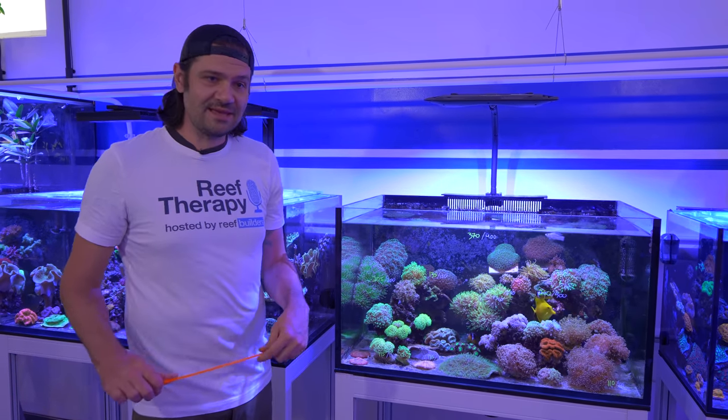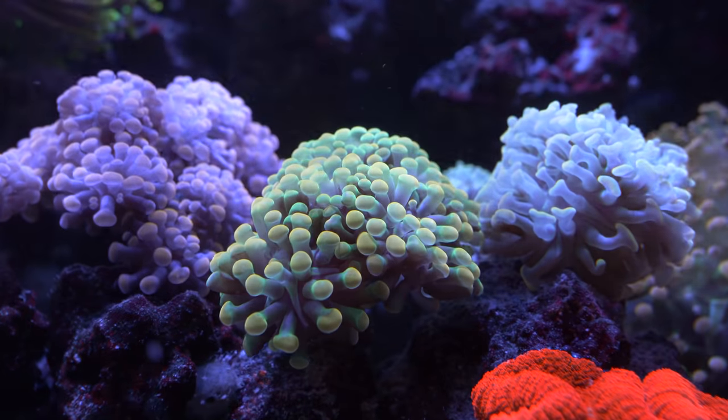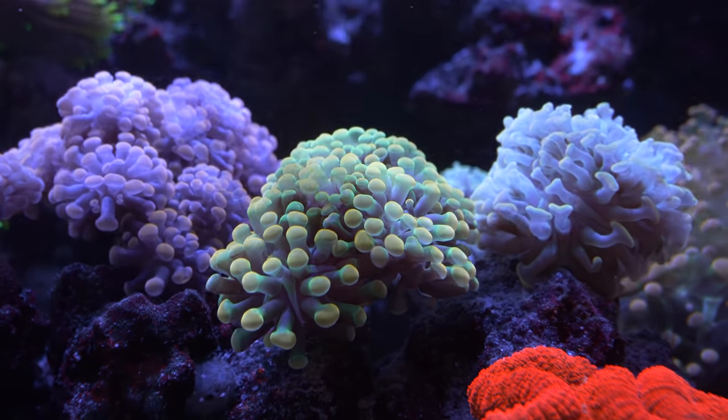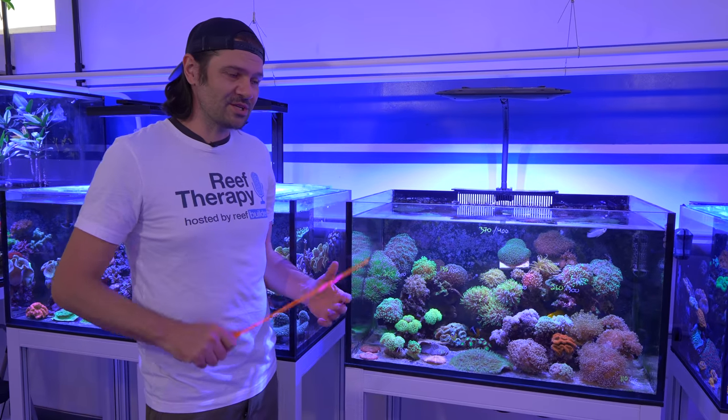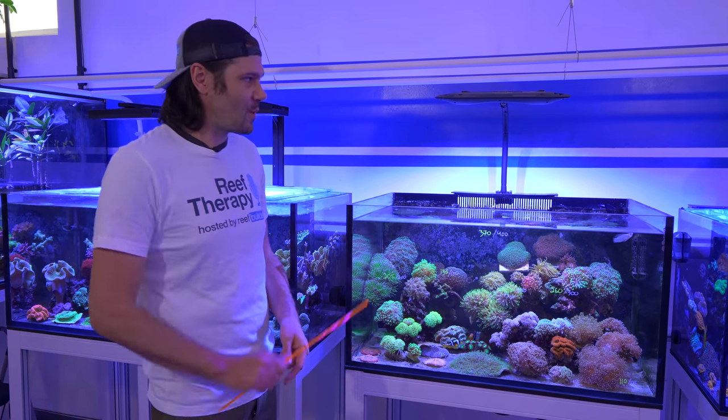Now that we've got the data and metrics out of the way, we're going to turn the flow back on, mount the Sky on top of the tank. This will be the first time I see it over my corals — I've seen the Sky on other tanks but never over mine. I'm pretty excited to get it over the tank, so we're going to unbox it and come back when the light is up.